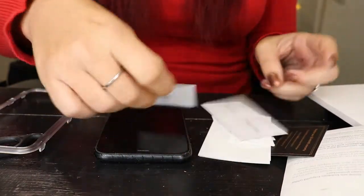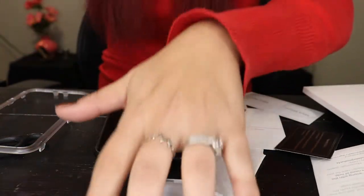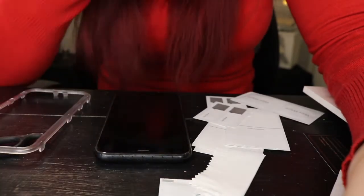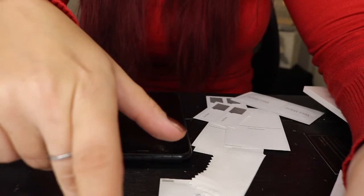Let's see how it wants me to do this. So it wants me to use the wet wipe first, then after the wet wipe use a lint-free cloth, then dab with a sticker, then place the screen protector on. All right, so we're going to grab the wet wipe.